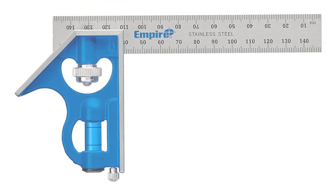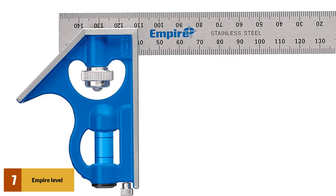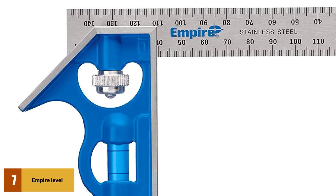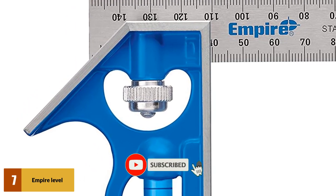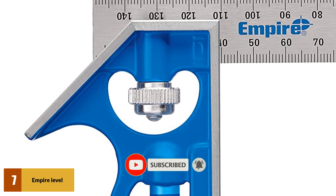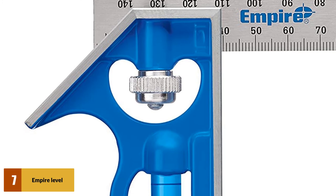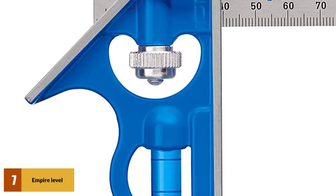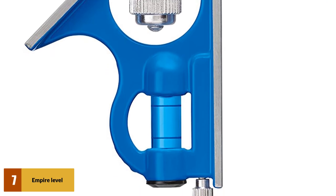At number 7: Empire Level Pocket Combination Square. This tool is precise because it has a precision machined square head and accurate blue vials that give accuracy up to 0.001. The 6-inch etched stainless steel blade has metric graduations and is rust-free, therefore it survives longer even in harsh worksites where chances of wear and tear are high. The self-aligning draw bolt and hard inscriber are also designed to increase precision and accuracy of the tool, therefore it is fit for professionals.